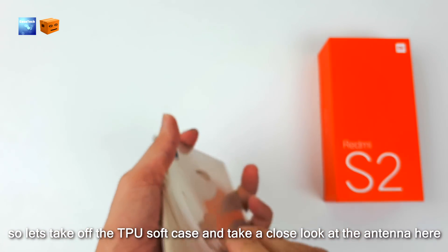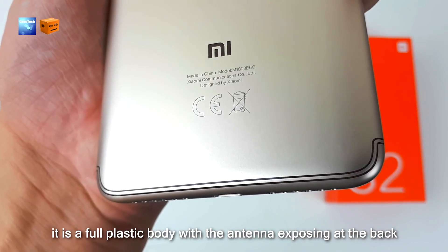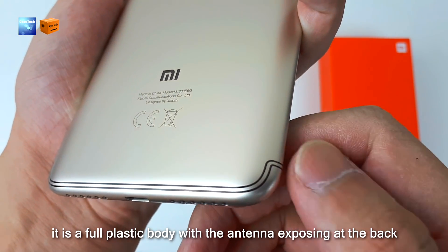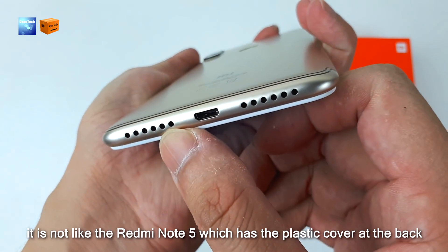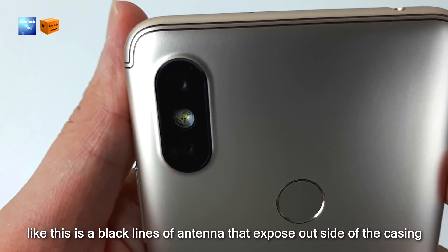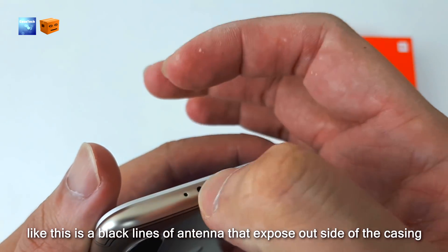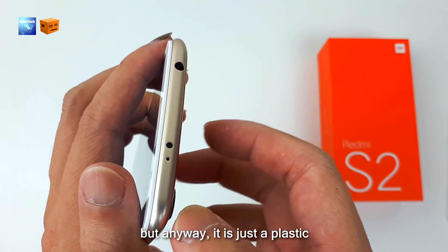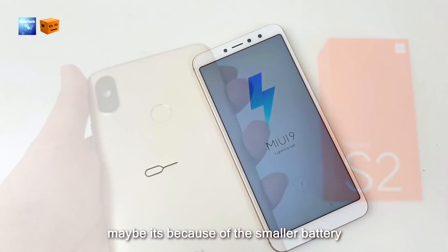Let's take off the TPU soft case and take a closer look at the antenna. It is a full plastic body with the antenna exposed at the back — unlike the Redmi Note 5 which has a plastic cover over the antenna. This is a black line of antenna exposed outside the casing. The plastic body looks a lot like metal, but it is just plastic. The phone feels kind of empty, maybe because of the smaller battery.